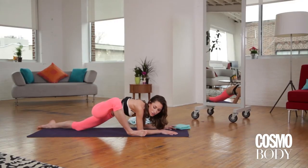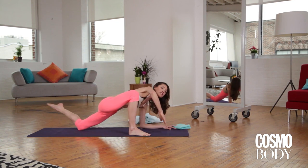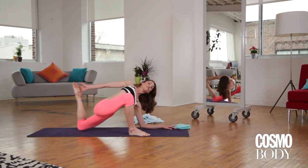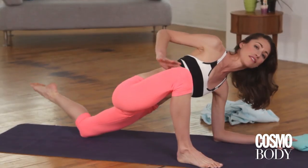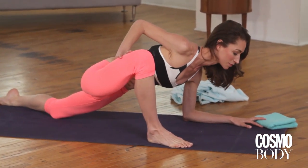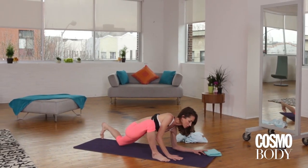Maybe sway a little side to side if that feels good for you. If it feels nice, bend the back knee and catch your foot. If that hurts or just doesn't feel good today, you can always ease out of it. Just make sure you can breathe really big and easy. And when you're ready, come all the way out of this one.